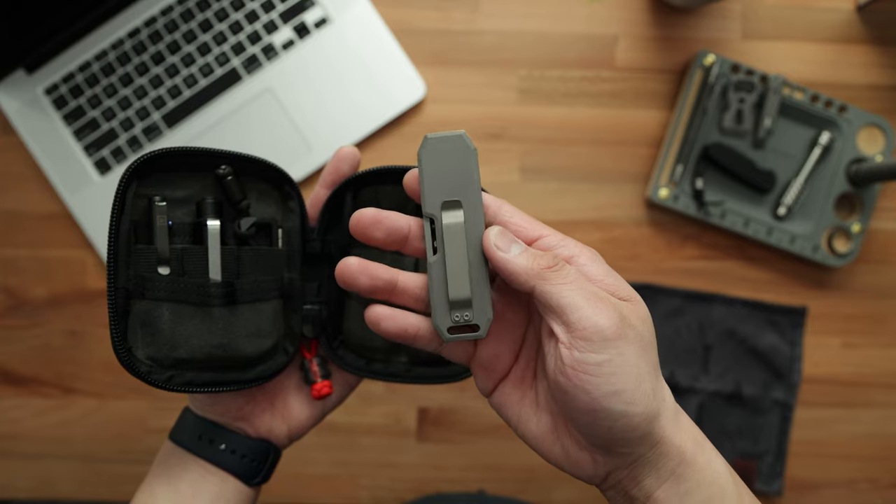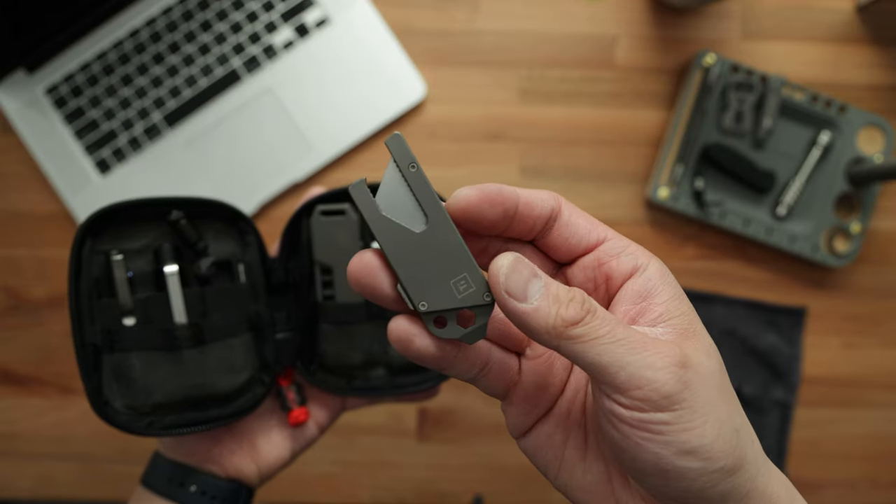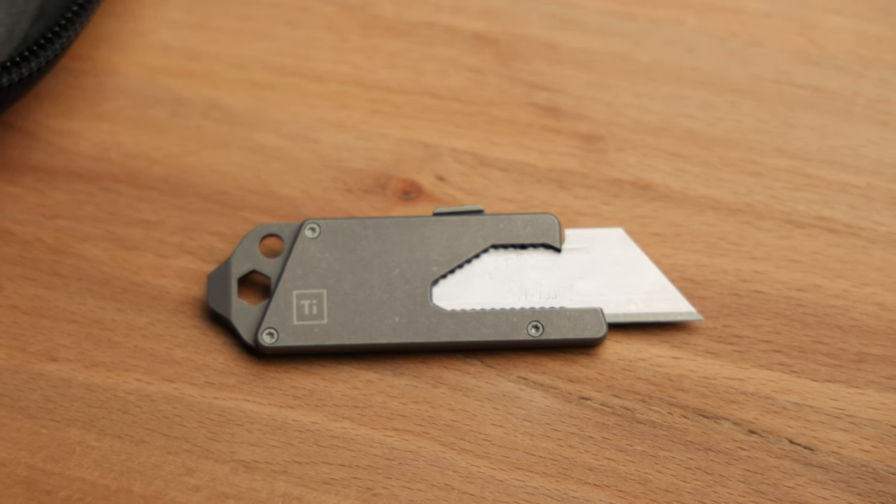If you guys want to see a full review on this specific bit bar, let me know in the comments below. Next item is the TPT Slide from Big Idea Designs — essentially a utility knife with interchangeable blades. If you're in a warehouse environment going through a ton of boxes, this is probably going to be better than a knife because you can swap out blades really easily without having to keep your knife sharpened. So far this thing has been really reliable. It has a built-in pry bar as well as a bit driver, and of course a pocket clip for instant access. I'm still playing around with it, so once I get more pocket time I'll give you guys a full review.